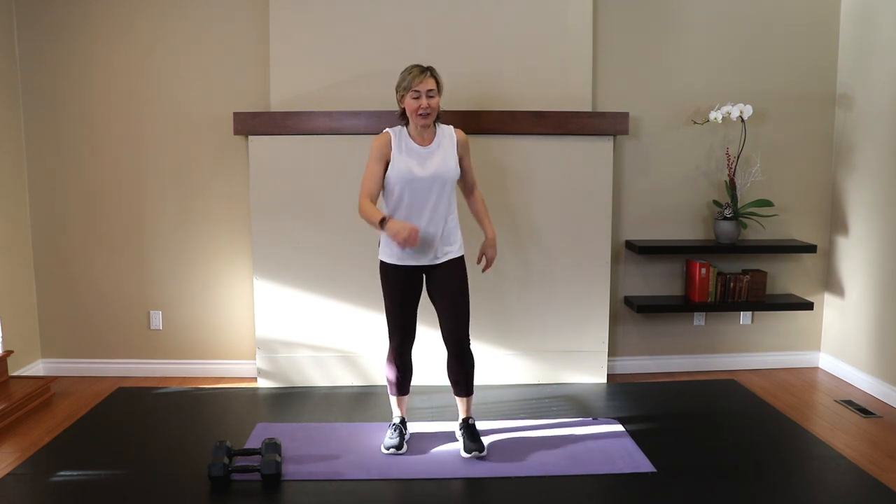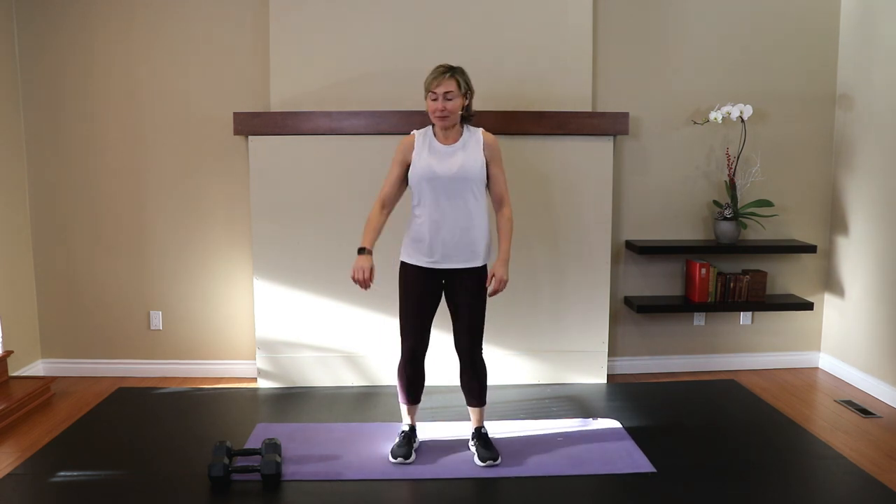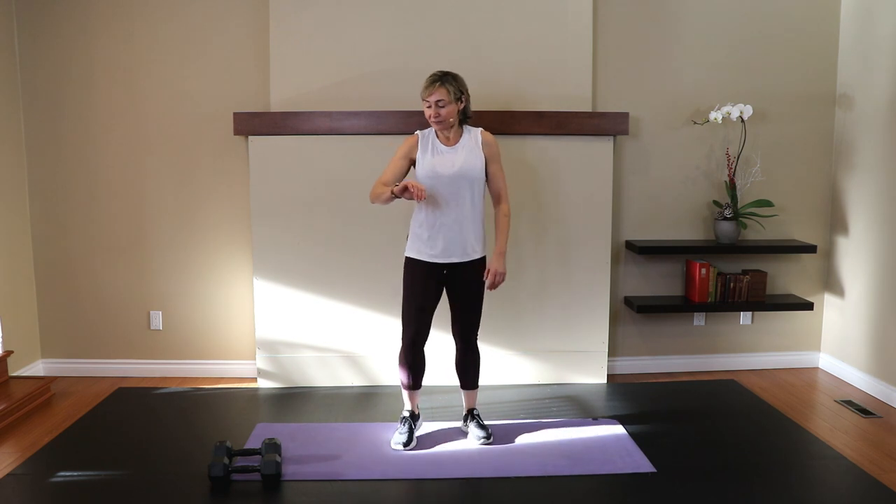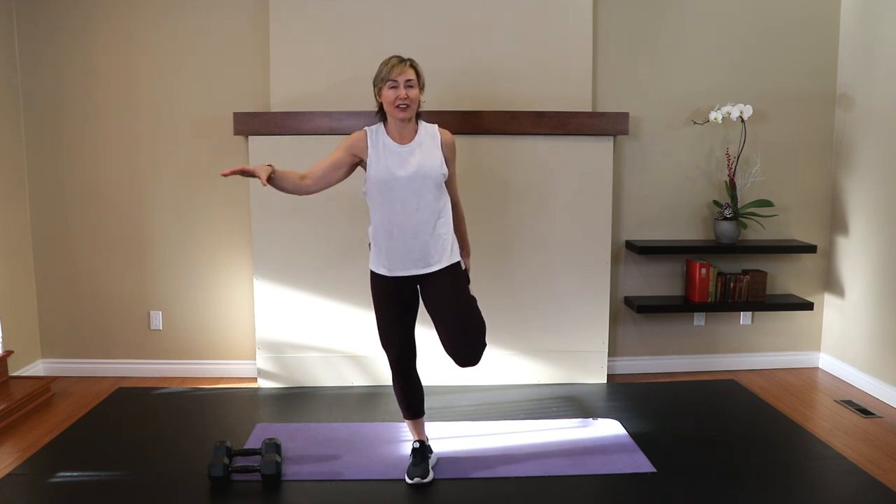Nicely done! We're going to do a couple of stretches. As I said, I designed this to be plunked at the end of your workout — or as a standalone, that is a solid nine-minute 30-second workout that will get some movement in. Let's let the heart rates come down a bit. That would be what we call metabolic conditioning, where we jack that heart rate up using as many different muscles as we can in the body, and then we don't stop. Let's take one heel to the bum and stretch into the quad. That feels good, doesn't it? If you need to hold on to something for support, go for it — I'd rather you feel the stretch in your quad than trying to balance.